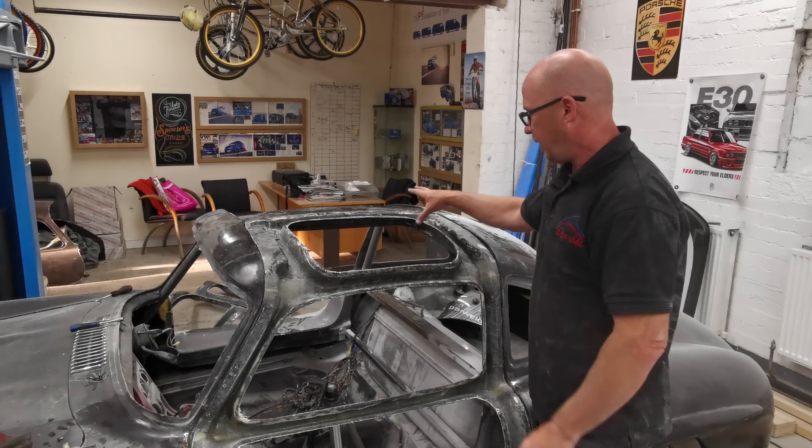It works nice — there's some adjustment to do, but we'll do that once we do the other side. Then we can get the body on, can't we?